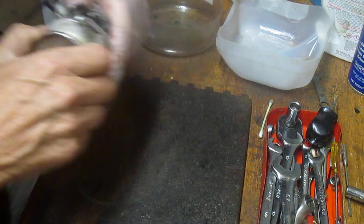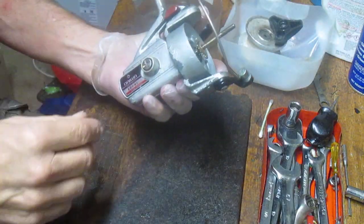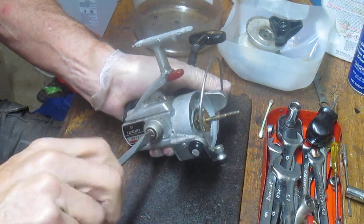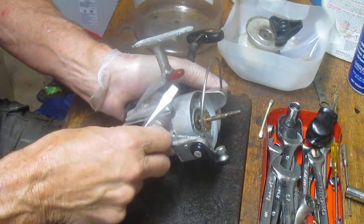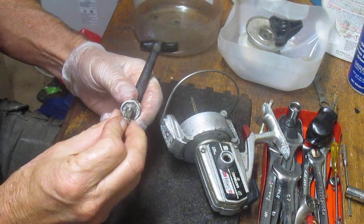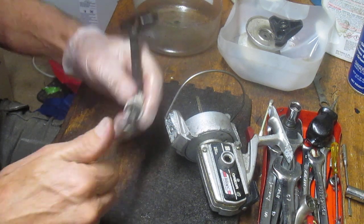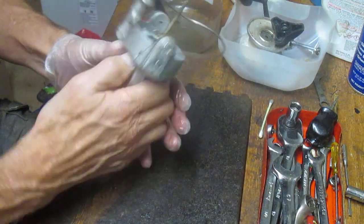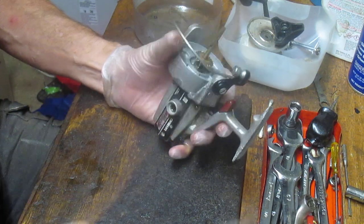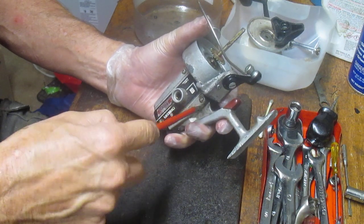We will tune this up at another time, but for now I just wanted to answer that viewer's request. So we're going to start by taking the spool off. This is just, for lack of a better term, a parts reel at the moment. The springs for the anti-reverse are under the rotor, so in order to get to them we're removing the side case to remove the shaft, and then we'll show you where those things sit.